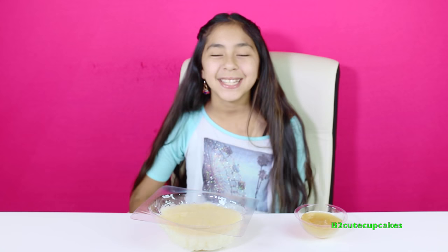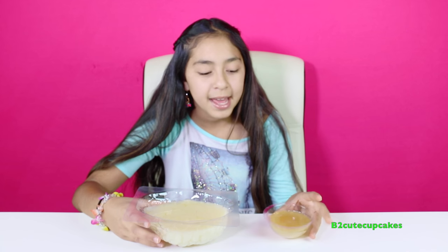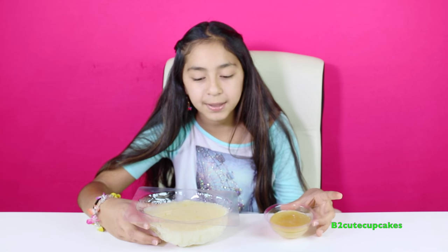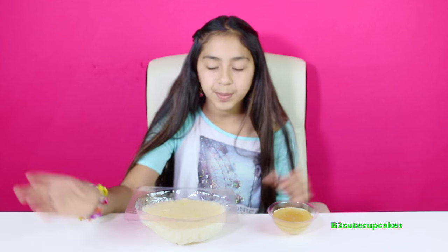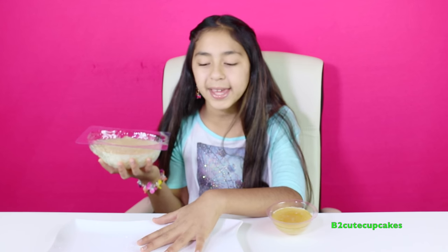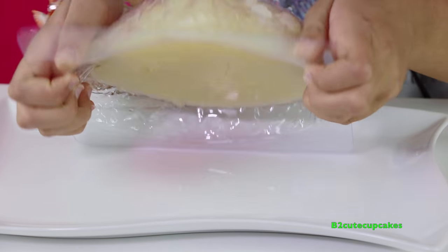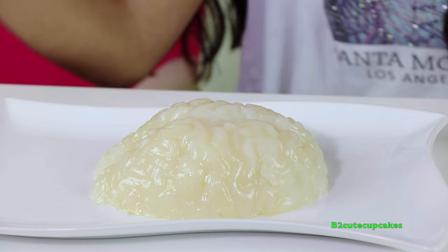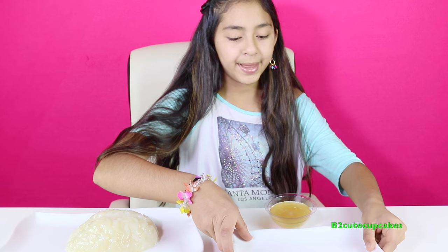All right cupcakes, it's the next day! We poured the gelatin into the brain mold and the eyeball mold, set them in the fridge, and they're all ready - they're in good texture. Now we're going to get them out of the mold and start painting. Let's get the brain out - I have a plate here. Yay, whoa, look at that! And we have another tiny plate for the eyeball.